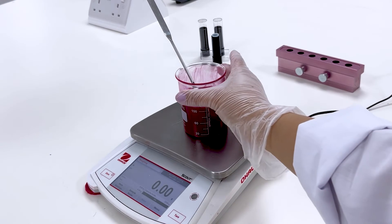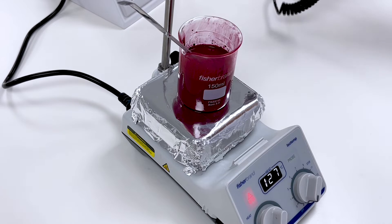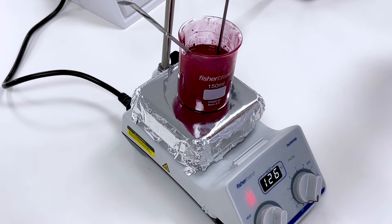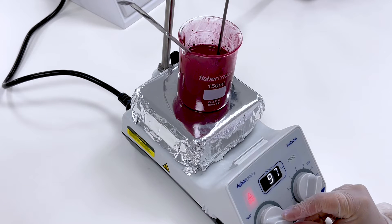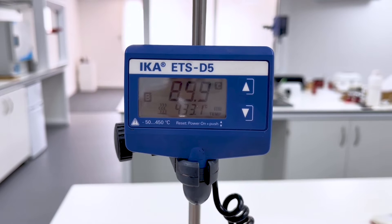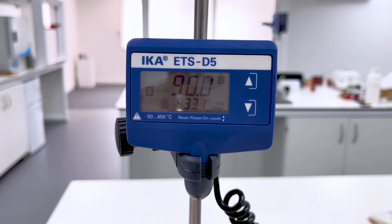Once all the ingredients are mixed well and incorporated, it's time to move the mixture to a hot plate. Here, we add a probe to keep an eye on the temperature. Next, heat the mixture until it reaches a temperature of 90 degrees Celsius. At this point, the mixture is homogenous and the waxes are completely melted.